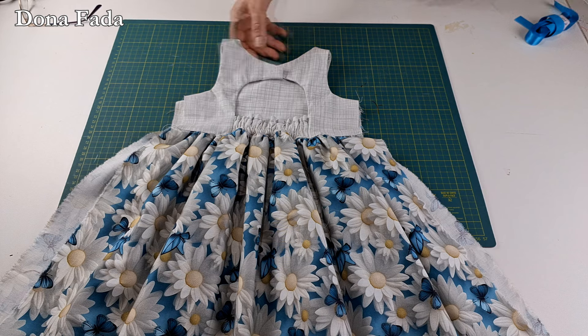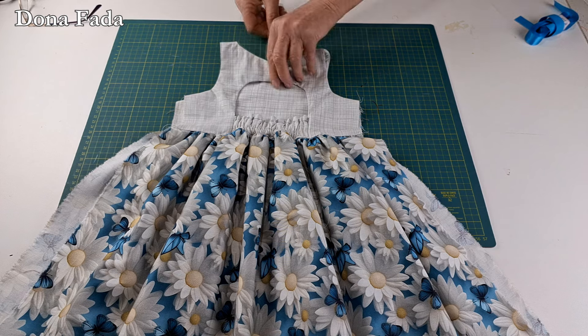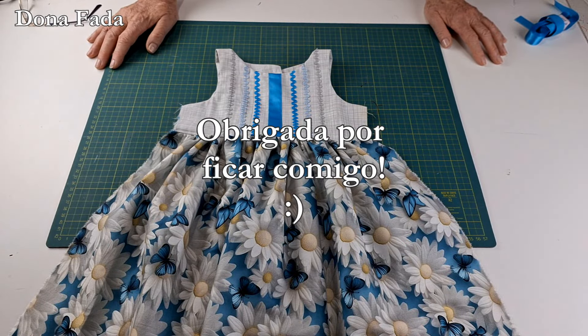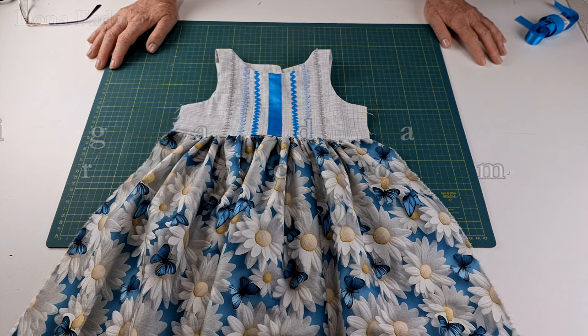Era então o que tínhamos para mostrar para vocês hoje — super bonitinho! Vou terminar para fotografar, agradeço a todos pelo apoio e até o próximo vídeo.